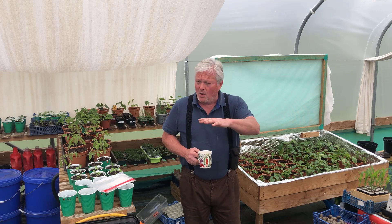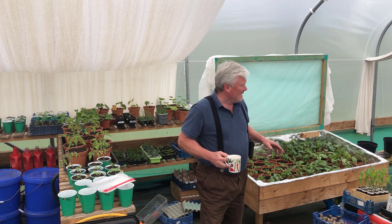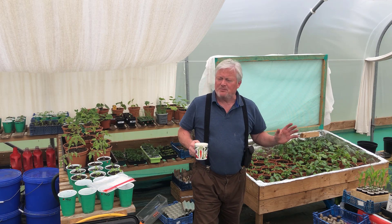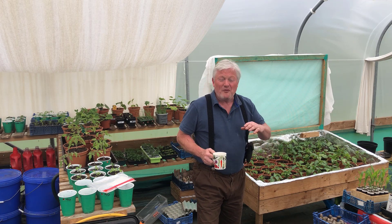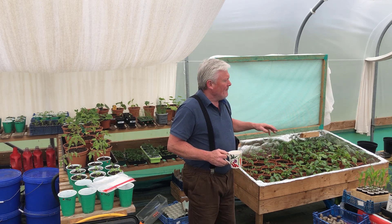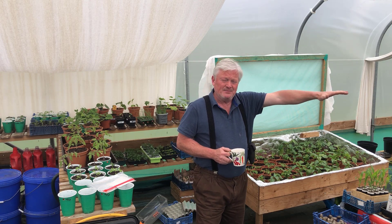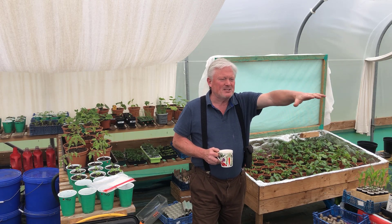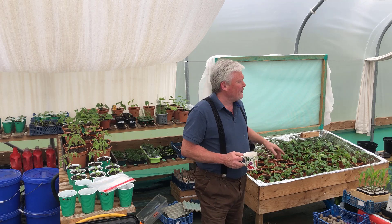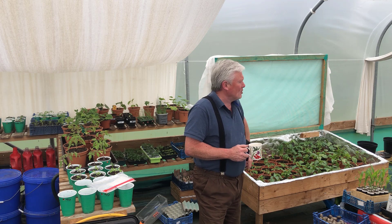I just wanted to give you the update of what's going on. The main thing is I've planted nothing outside in the ground as of yet. I've got three large raised beds, three medium-sized round beds, and I've created six IBC three-in-one raised beds out the back of the polytunnel.